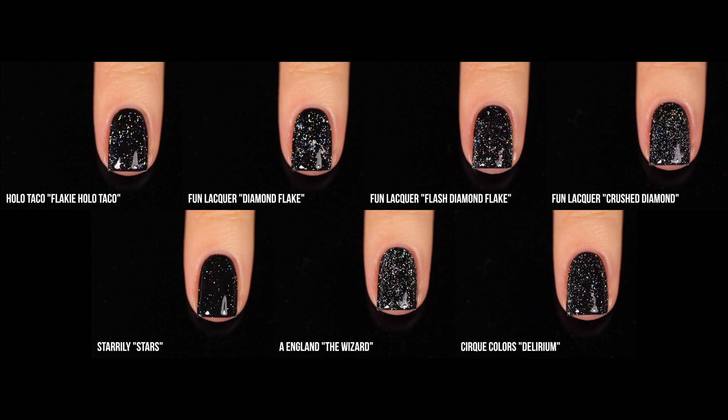Here's the comparison of all the flaky holo toppers. I didn't realize I had so many — the majority are Fun Lacquer, which really does have a nice variety. Fun Lacquer has the most concentrated amount of holographic in their toppers. Having all of them lets me pick and choose — whether I want something subtle, something that looks more diamondy like the A England one, or something sparse like the Starly one.